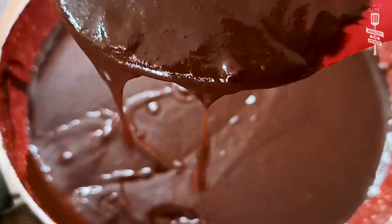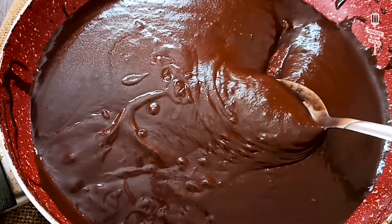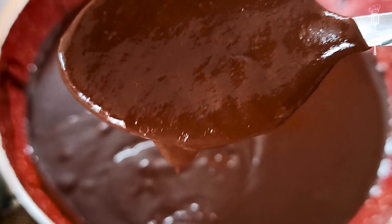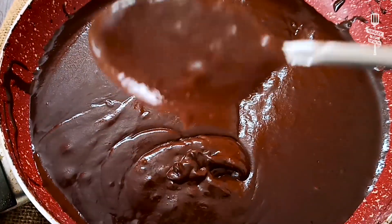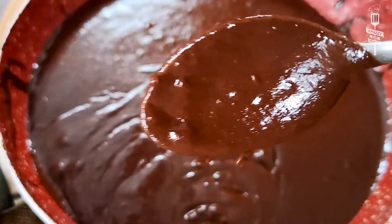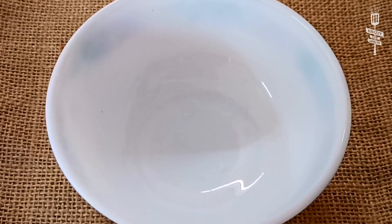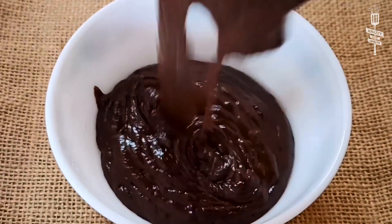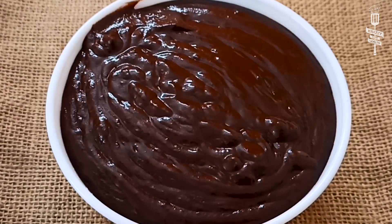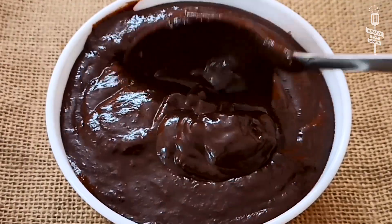Our homemade healthy chocolate sauce is ready. You can use this sauce in any recipe — there is no difference in taste compared to what you buy from the market. You can store it for many days. Store it in an airtight container, and when you need to use it, warm it up once and it will become creamy again.